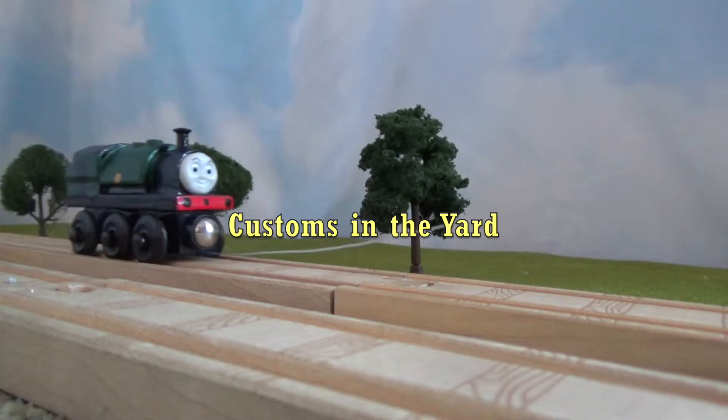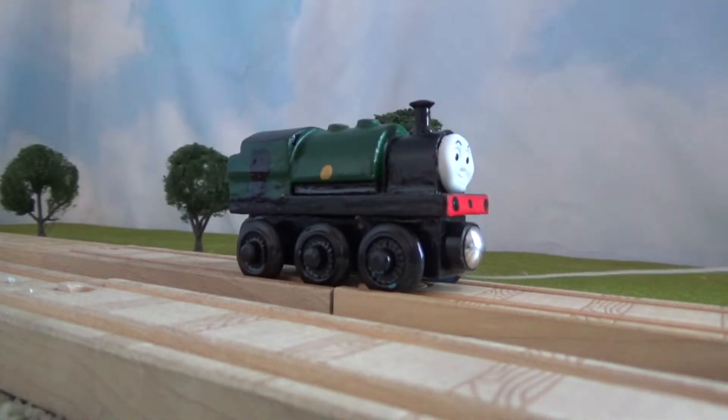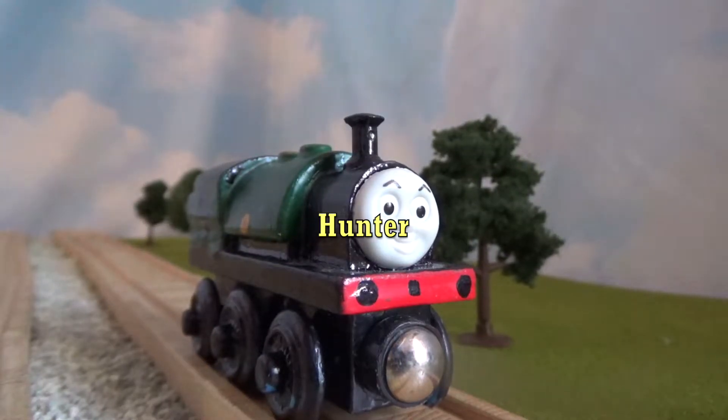Hello everybody, welcome back to another Customs in the Yard. Today we'll be looking at Hunter, my first original character.